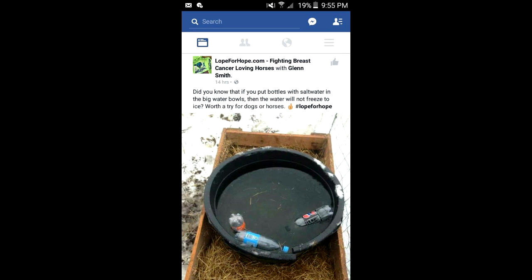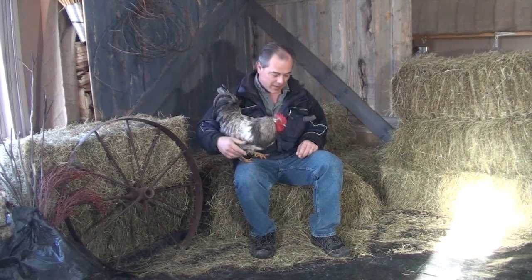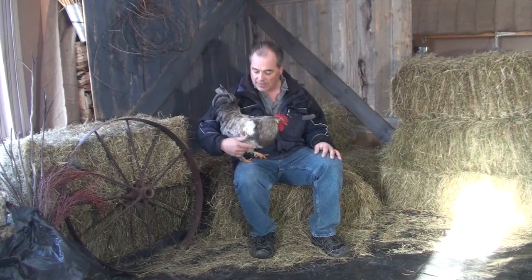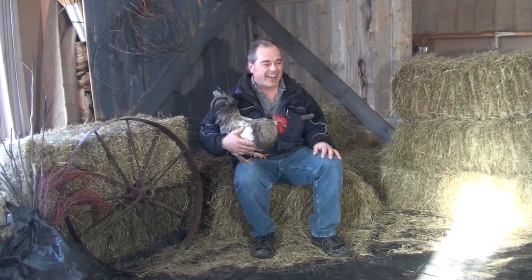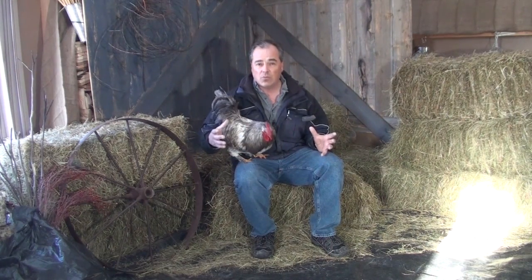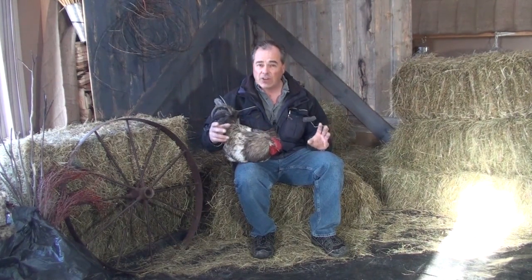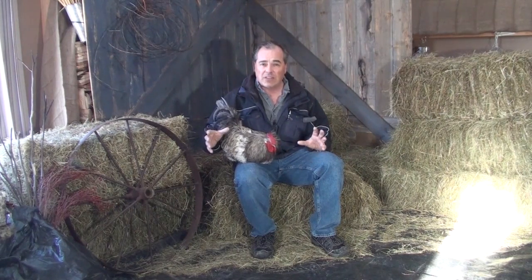So here I am out in the barn. This here is Sarge, our friendly rooster. What we're going to do today: I have three bottles of salt water, three fresh water, and two water containers — two water dishes. I'm going to take the exact same temperature of water, pour the exact same amount in each dish, then put three bottles filled with fresh water and three filled with salt water into each container to see how long it takes for them to freeze.